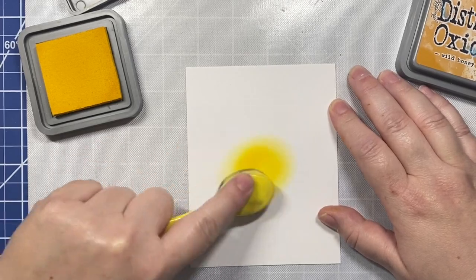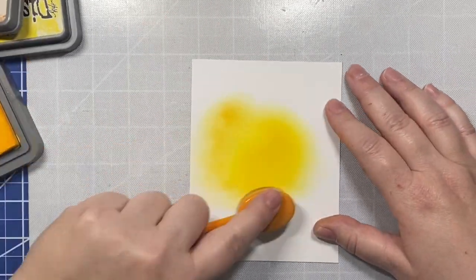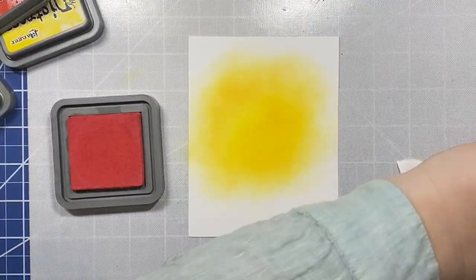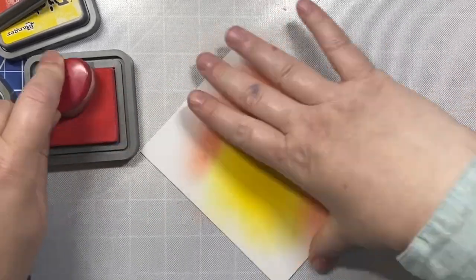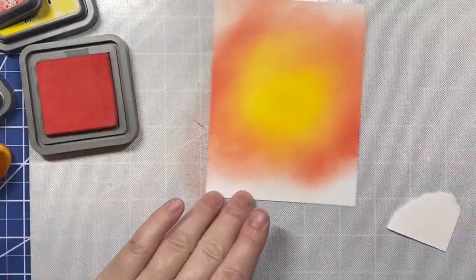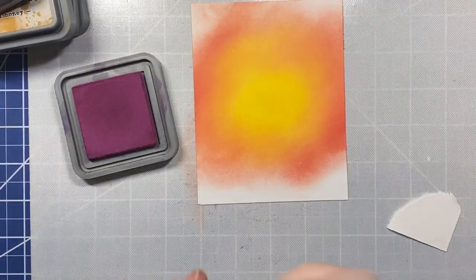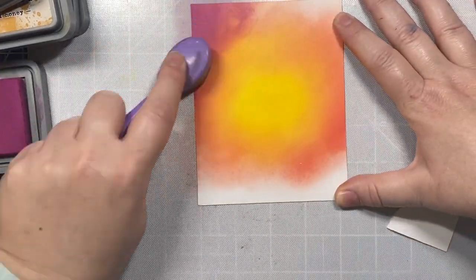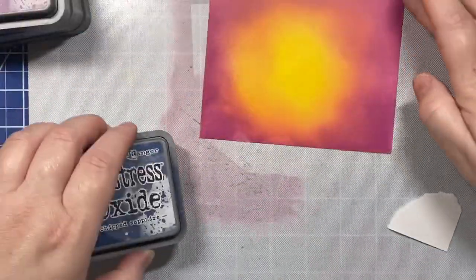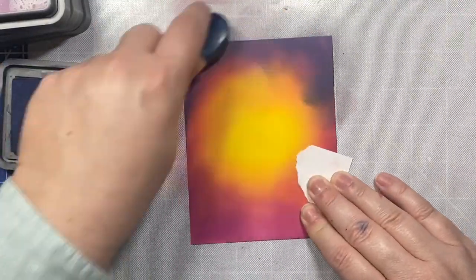I have a piece of Bristol Smooth cardstock here and some Distress Oxide inks. The first color was Mustard Seed, the second color is Wild Honey. Our background is going to look like we have a campfire against the backdrop of a starry summer night. The center of our card panel is going to have the glow of the fireplace, and then the edges are going to have the darkness of the summer night. We're going to use Seedless Preserves, Chipped Sapphire, and Black Soot to make the night sky. The colors for the fire glow are Mustard Seed, Wild Honey, and Barn Door — six colors total.